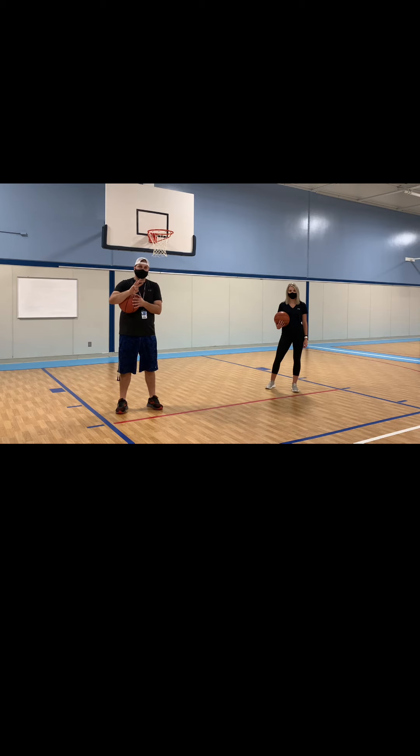So we're going to practice those three levels while moving around. And to challenge us, if someone says control, we've got to stop and control our ball as well. And coach, if you want to yell out the different height levels too, it's also going to challenge us as we're walking around.